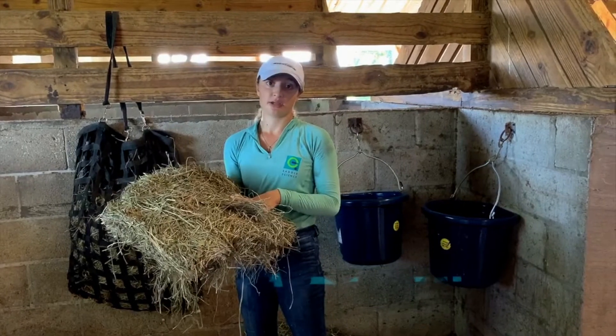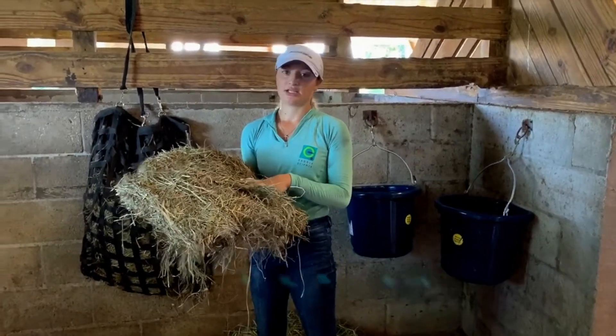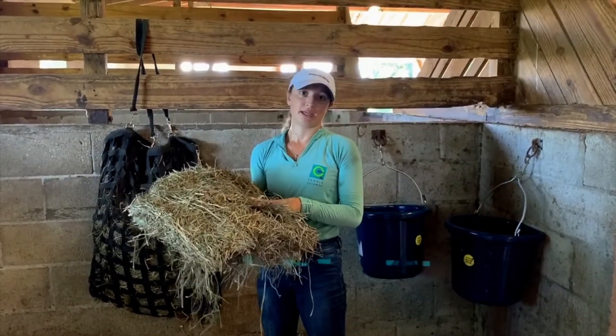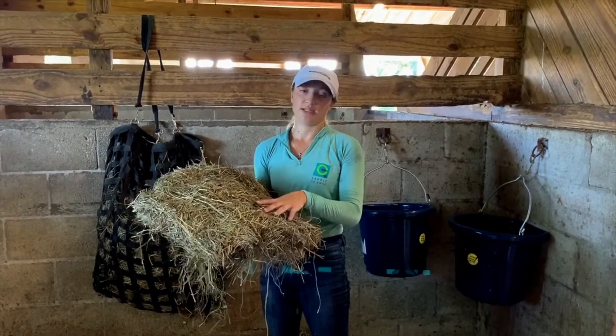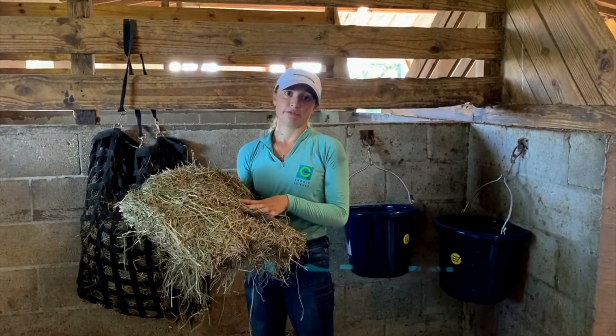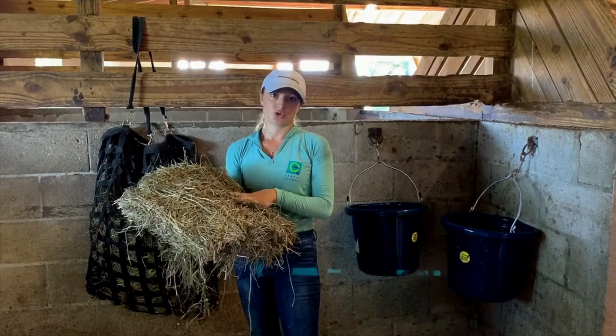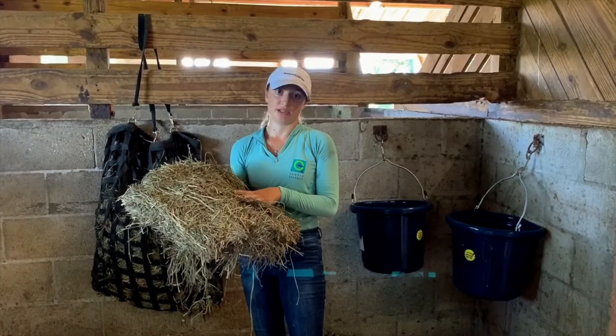Hay is very good for them. It has vitamins A, D, and E, and it also contains phosphorus, which makes up 80% of their bone density, and along with calcium, which is 99%. So feeding hay is very important to help them develop good immune systems and strong bones as they're developing into your sport horses.